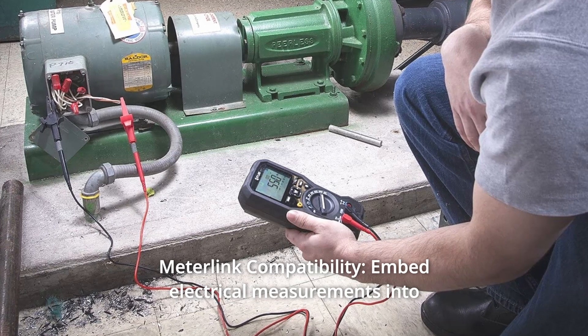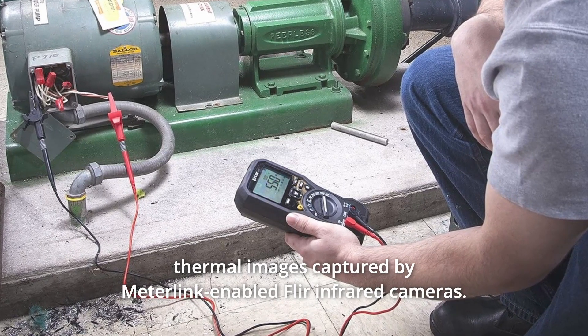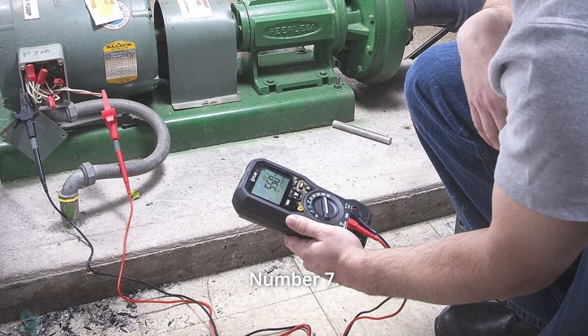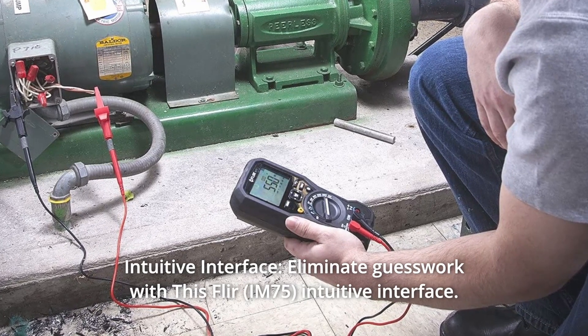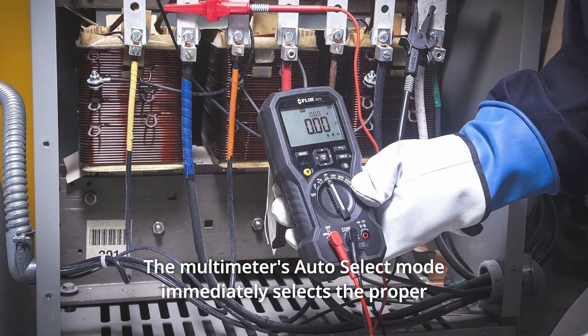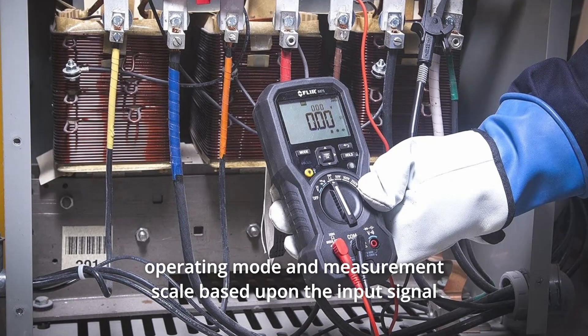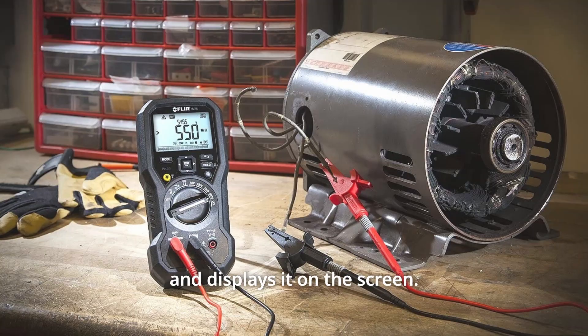Number 6: MeterLink Compatibility. Embed electrical measurements into thermal images captured by MeterLink-enabled FLIR Infrared Cameras. Number 7: Intuitive Interface. Eliminate guesswork with this FLIR's intuitive interface. The multimeter's auto-select mode immediately selects the proper operating mode and measurement scale based upon the input signal and displays it on the screen.